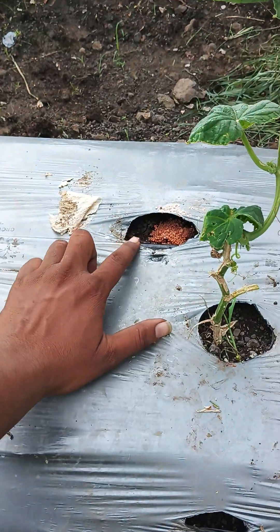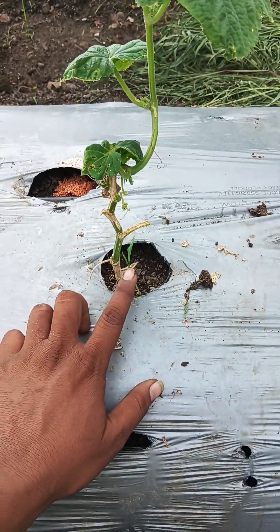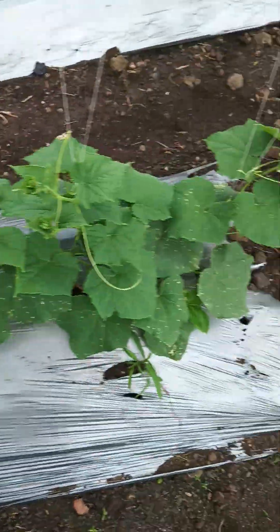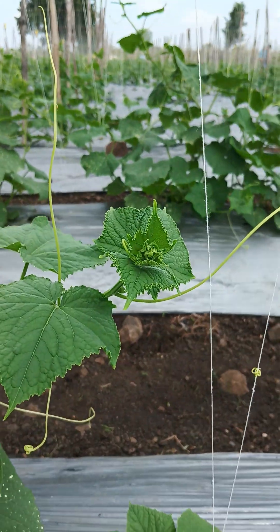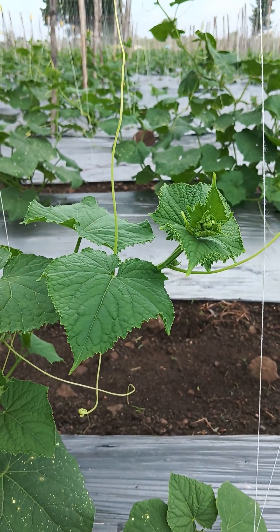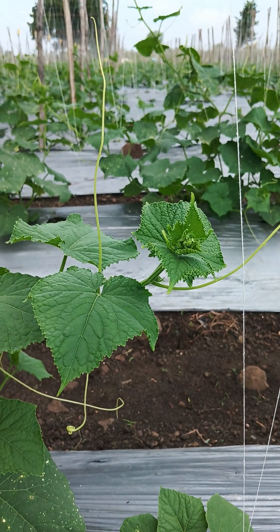These are our previous holes and this is our new hole. In the new hole we put a new seed, and in the previous hole we put fortifications. This is our 26-day-old Kira plant and it is doing very well in this particular climate situation.